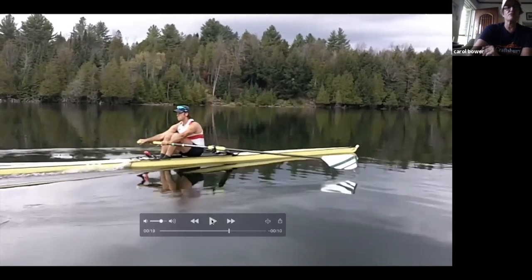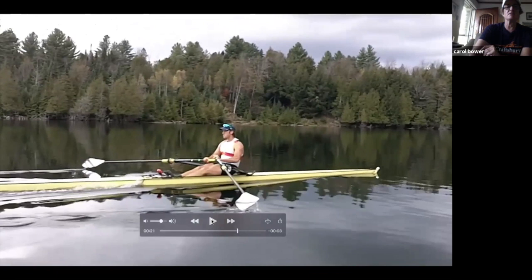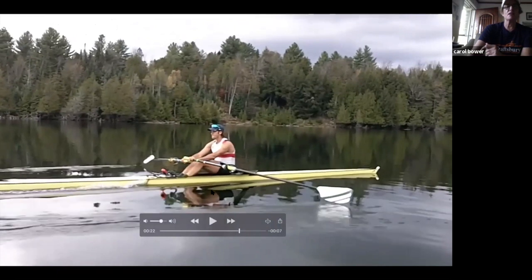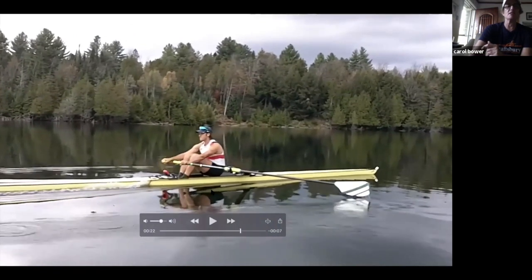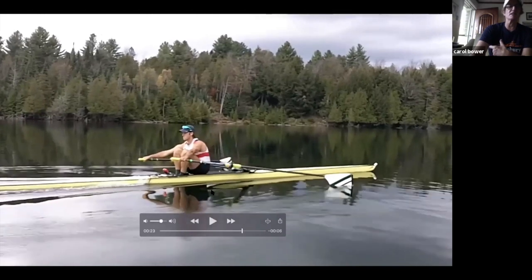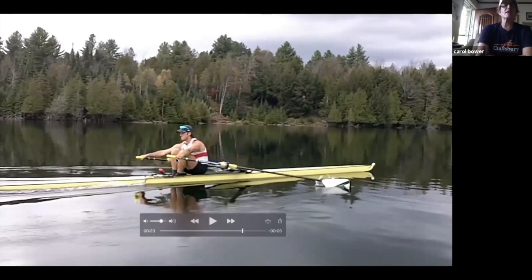As he comes past that position, the handles start to separate — now he can straighten his arms, kind of straightening them out to the side rather than reaching forward from the beginning. The goal here is: the more you can keep your chest open and relaxed, the more it allows you to get a wider spread of the handles at the catch, which means more catch angle. Lengthening in sculling isn't about reaching out towards the stern — it's about how far you can spread the handles apart.